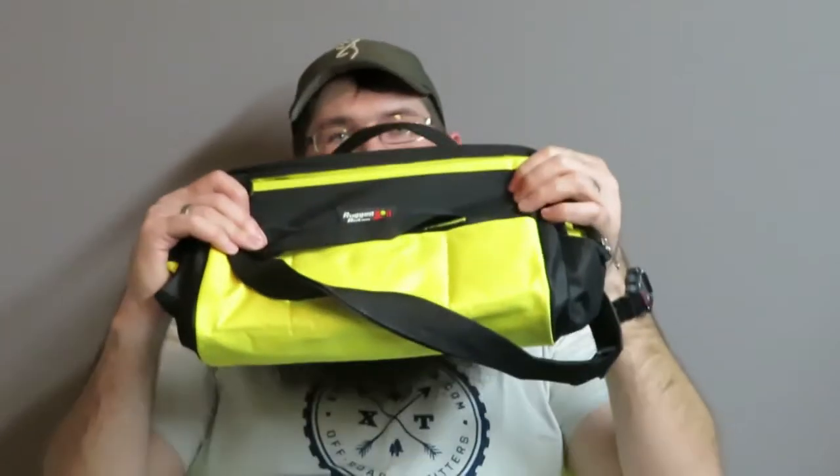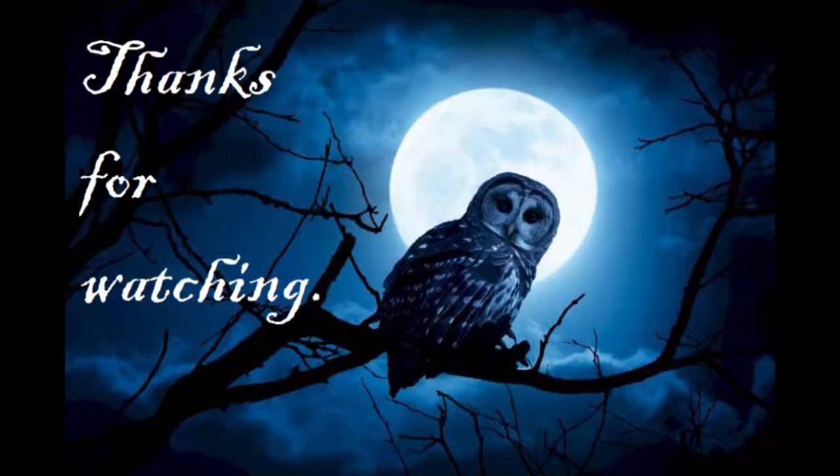Before I get too much more off on a tangent, this has been my review of the Rigid Ridge XHD recovery kit. If you enjoyed this and want to see more, feel free to subscribe — I always appreciate feedback. Let me know that you liked the video. Thank you all for watching and we'll see you next time.